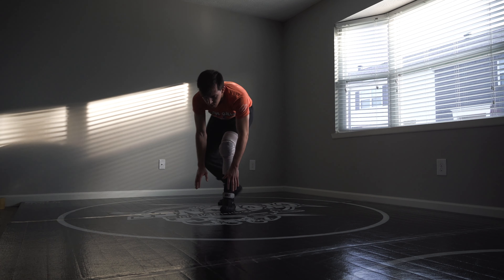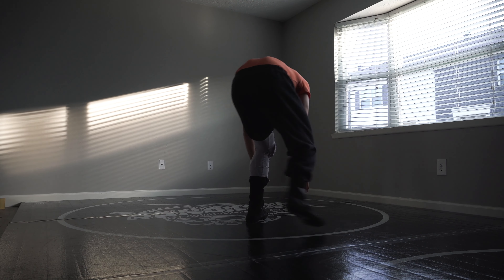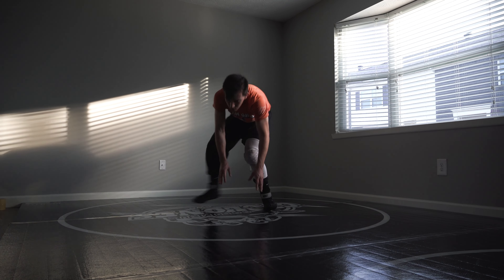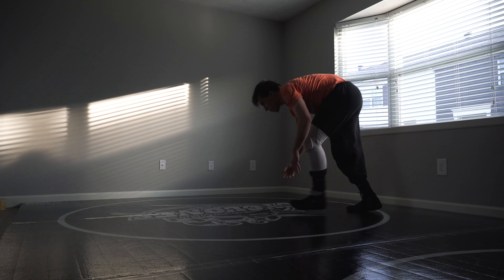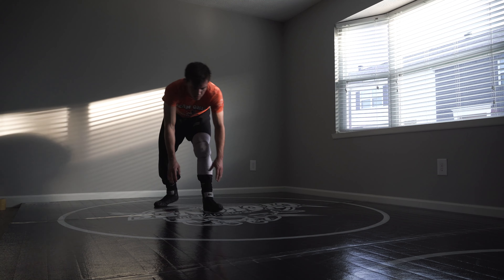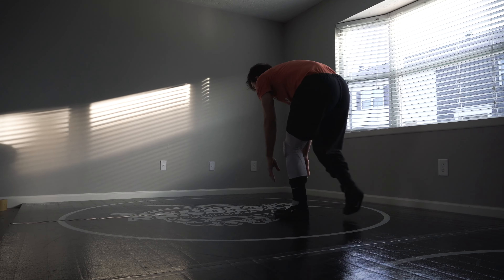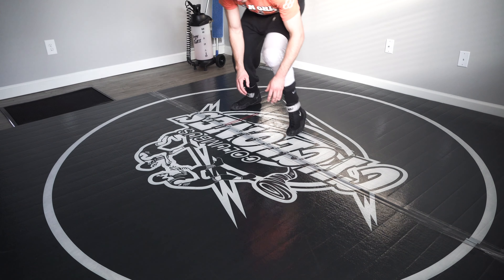Now I'm working some defensive stuff. This move is a tactic we call 'head' in the practice room — when I call it, everyone does this. Essentially, it stops the opponent's double leg. If a guy shoots a blast double or double leg from space, I'm dropping my head, which is the only time in wrestling where you want to drop your head. If you keep your head up, guys will just blow right through your face. So you engage with the back of your head and neck as you circle away. I keep both hands down because one up, one down isn't enough — guys will blow through that. I'm circling away from my lead leg.